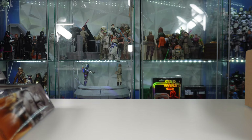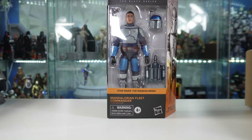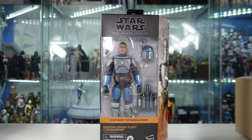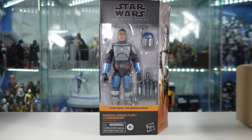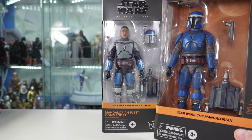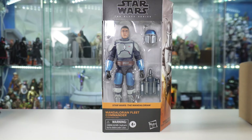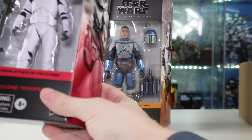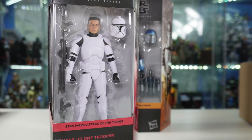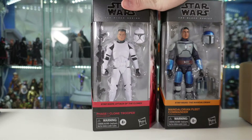These are the three figures he actually sent to us here on the channel. We do have the Mandalorian Fleet Commander - this is one I didn't have yet, so this was awesome. And I'm just about to get my Privateer open for a review, so these are two that are going to go great together. He also sent the brand new Phase 1 Clone Trooper - this is the 2023 version, so another one I don't have yet.